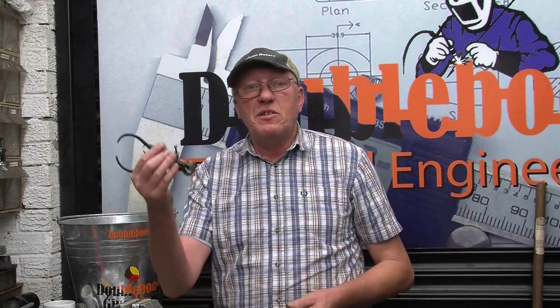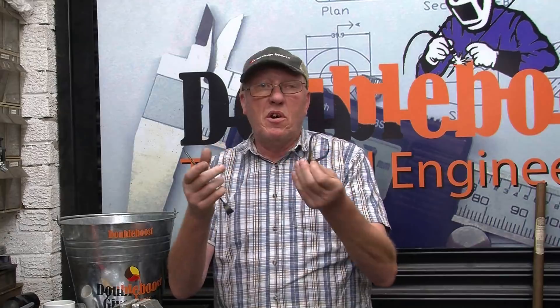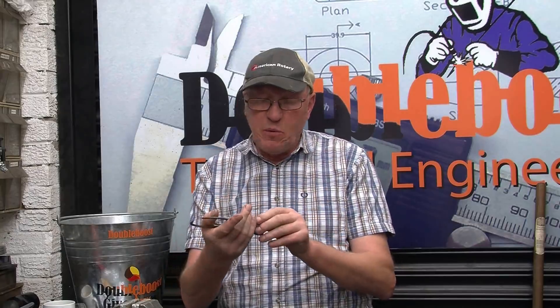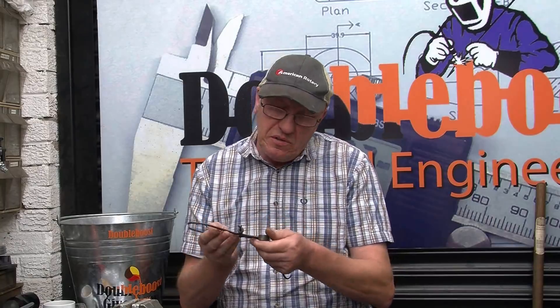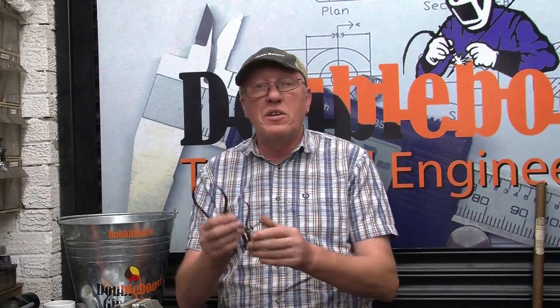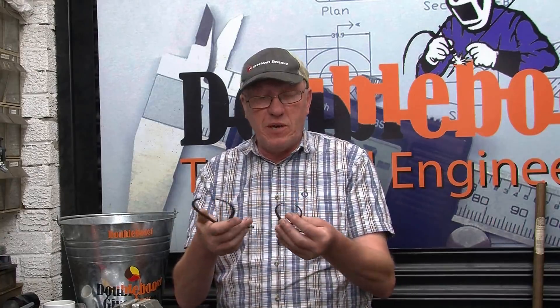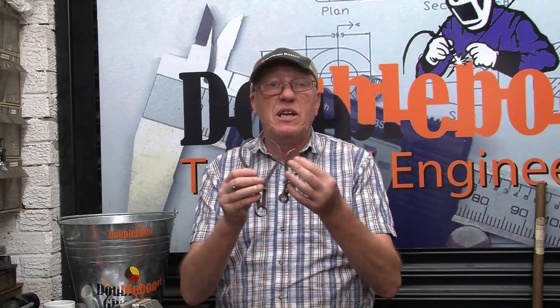I'm going to do another draw this week — this time it's going to be for two pairs of nice calipers which I bought at a car boot sale this morning, specifically to give away. One is metric and the other one is imperial. They're in good condition, all they want is a little bit of a polish up with some fine wet and dry, and they'll basically last forever. I'll get a close-up shot of these later on.